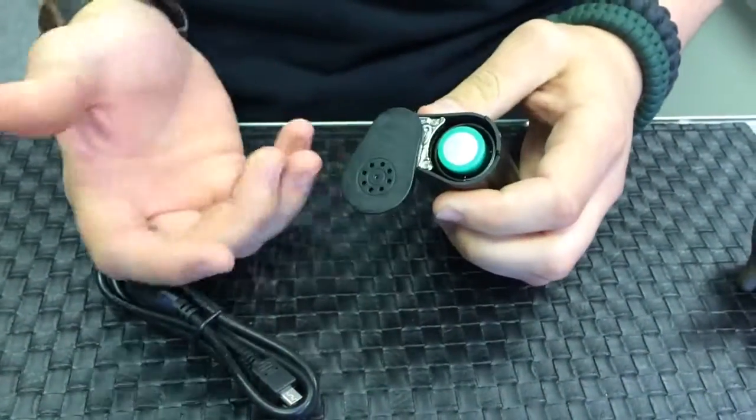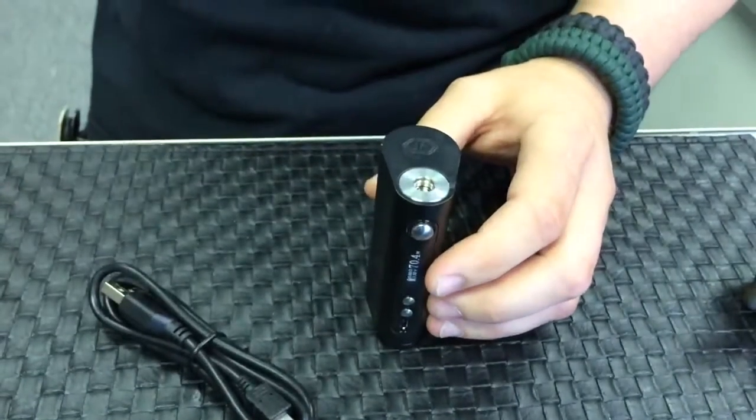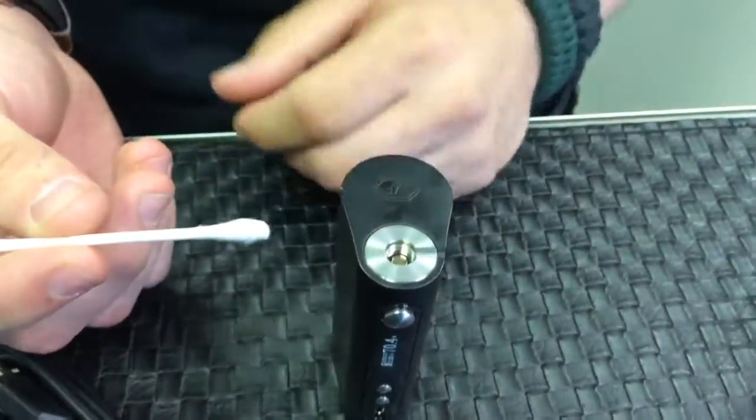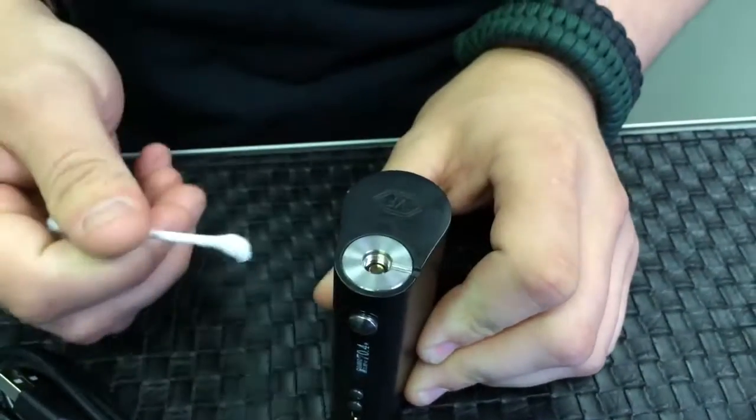Just pop your battery out, throw it on there, charge it up. Cleaning this device, all you need to do every once in a while is just take a Q-tip with a little bit of rubbing alcohol, and then just go ahead and wipe down your 510 connection to make sure that stays clean.